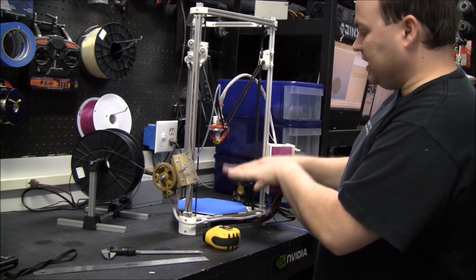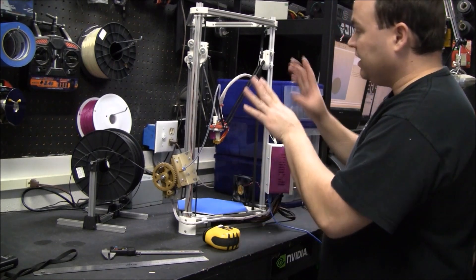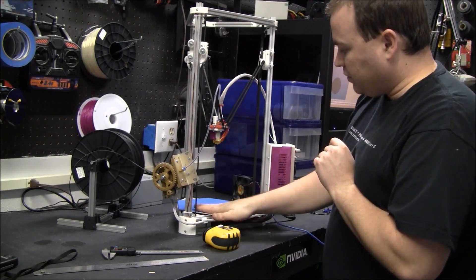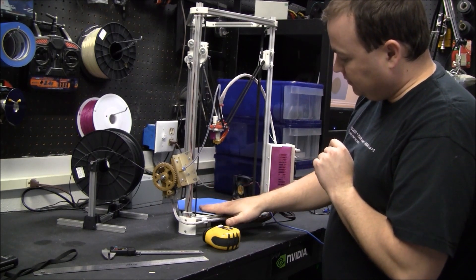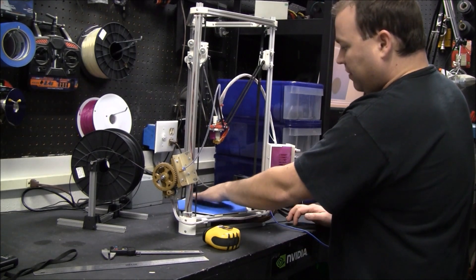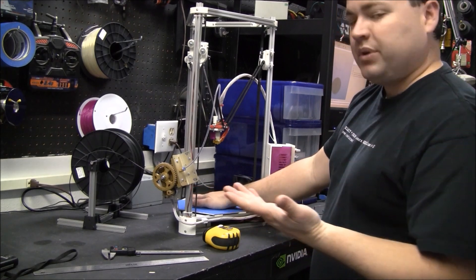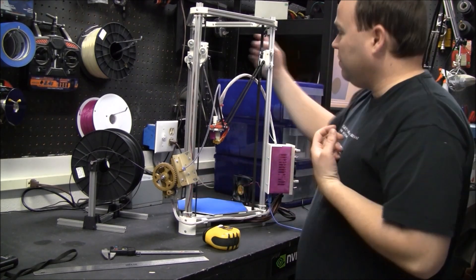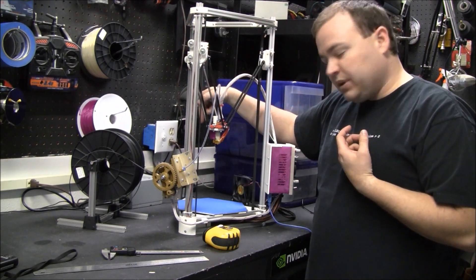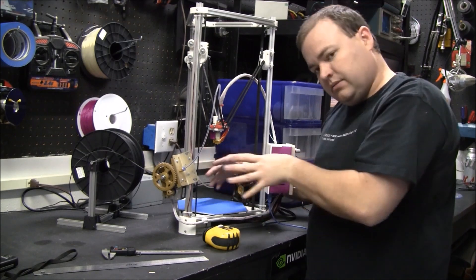After you get everything done and you think it's really not level, you can adjust this a little bit. Let's say when it's printing it's good here but it's coming up off the print back here — just coming off half a millimeter, not as level as you want. Well, you can bring this limit switch down half a millimeter. It'll come up to zero, and then when you print, it'll be flat.